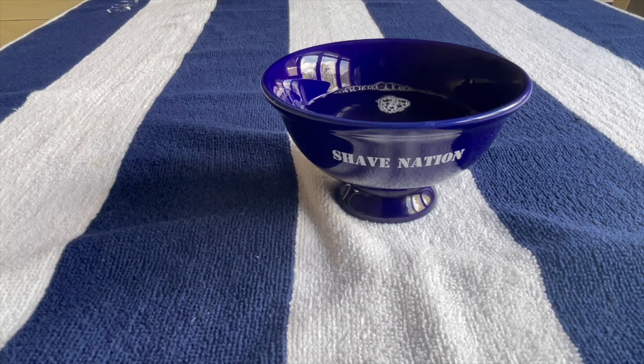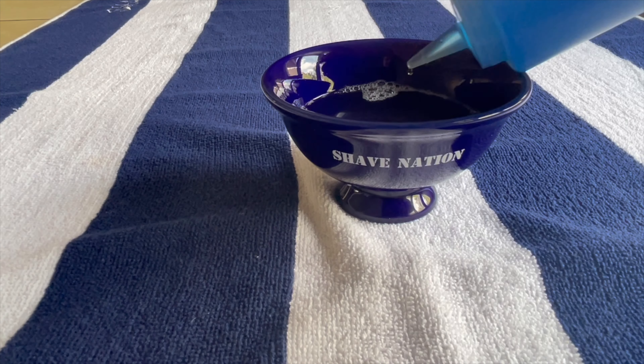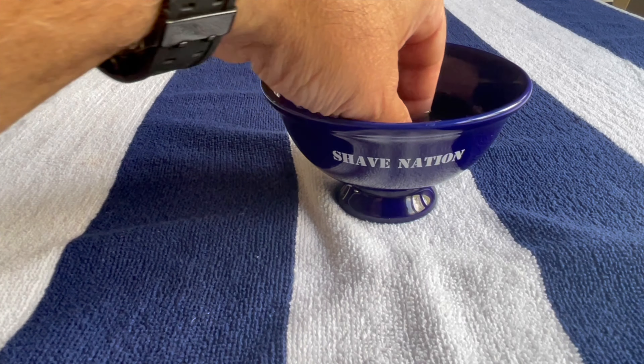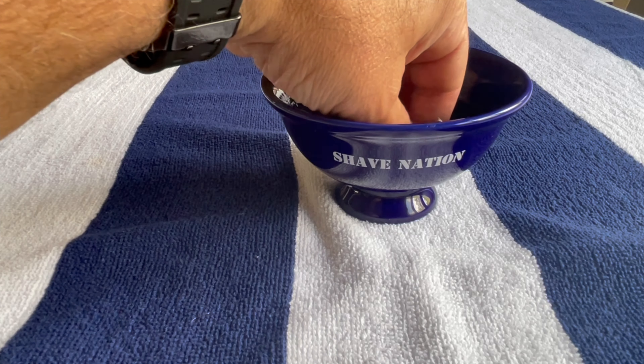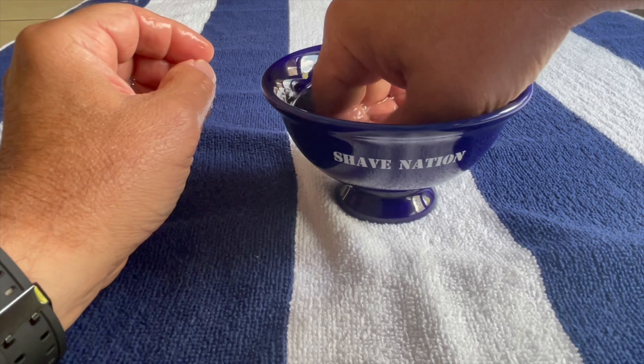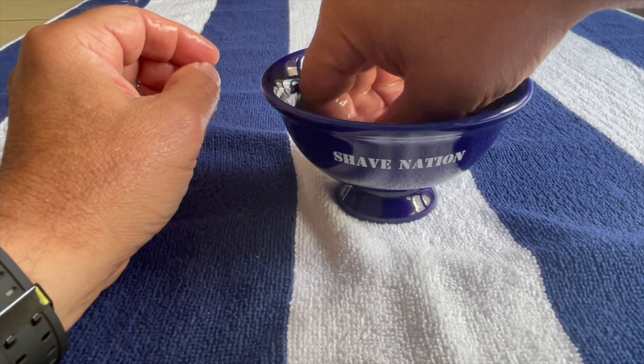Firstly, soak your nails in some water with a couple drops of dish soap. I like to use Dawn dish soap. This will clean them and soften the skin around the nails. Soak both hands for a few minutes to soften the skin.